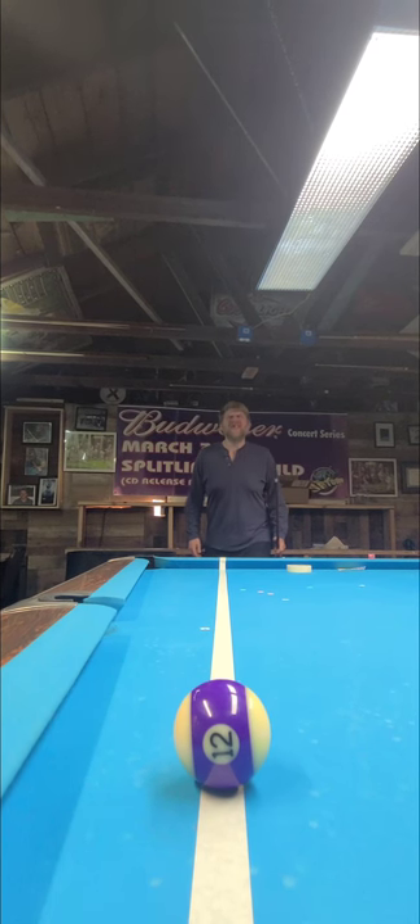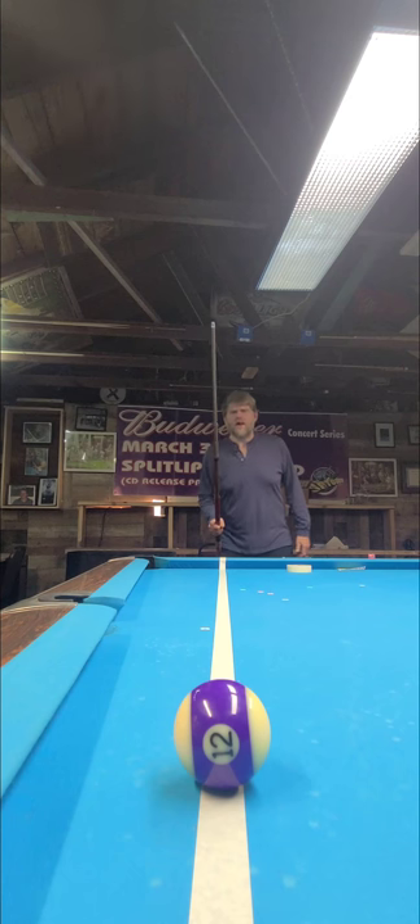Red Door Den Training Center. What's up guys and gals? We're doing some stroke training, and this is how we train the stroke at the Red Door Den Training Center.